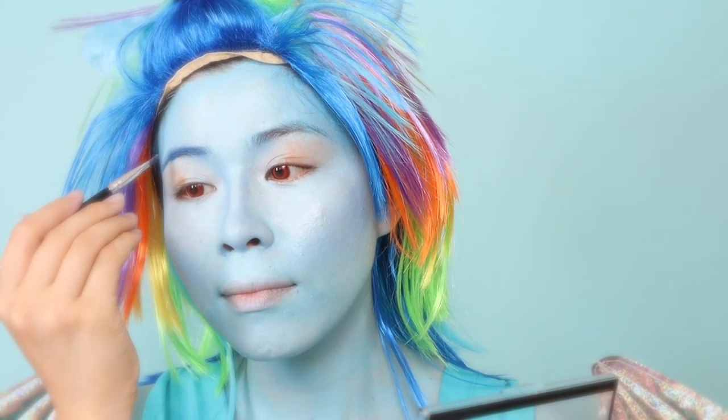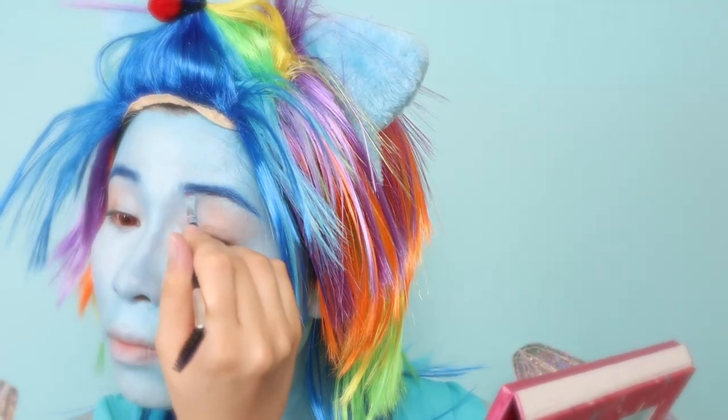For brows, use face paint first and then layer your eyeshadow to set it in place.